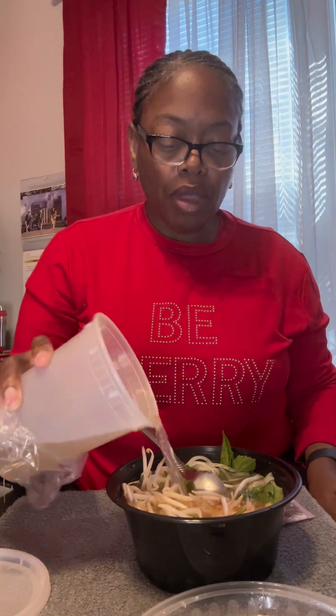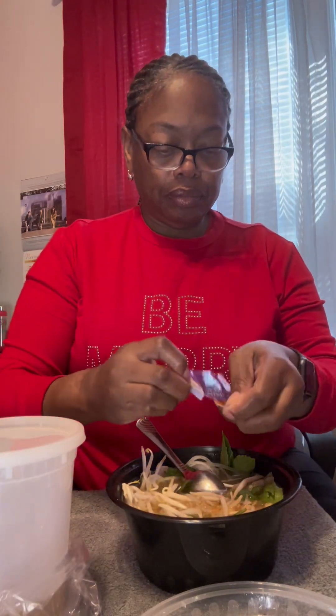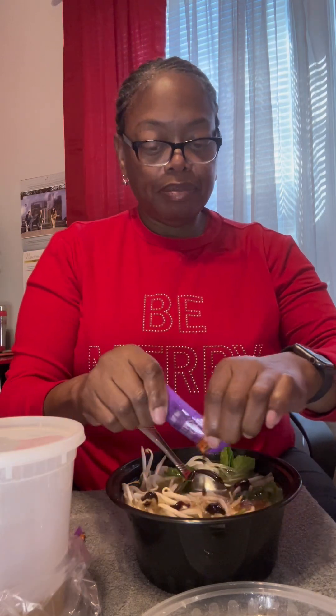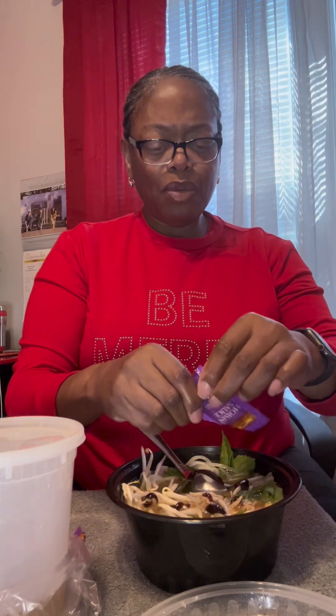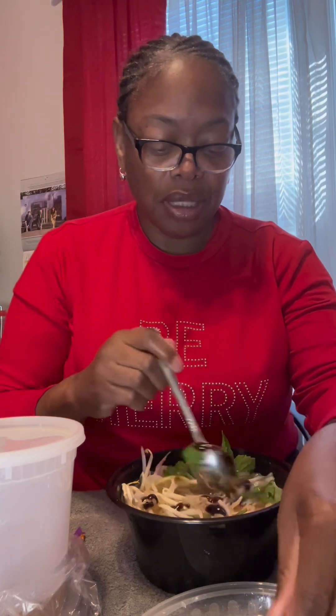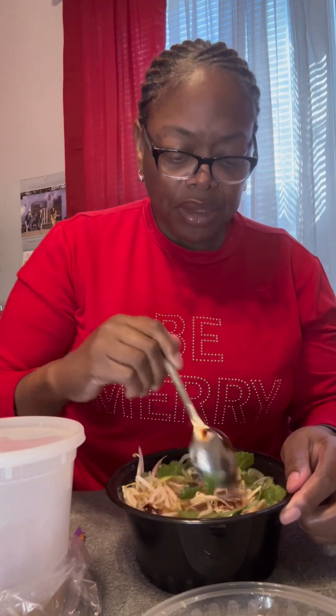That's why I can drink the broth by itself — that is good! I'm gonna let it sit a minute. I think I might add just a little pepper, not as hot as the jalapeños my son got. I also like soy sauce in mine, so I might add a little of that too.